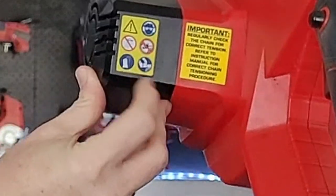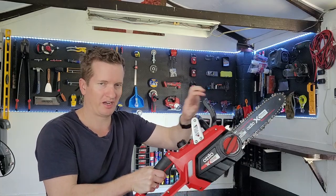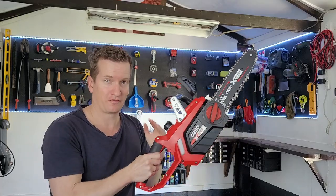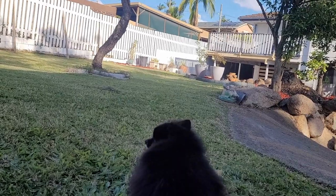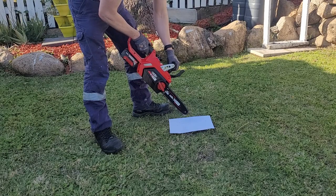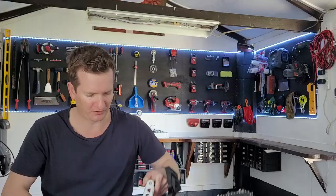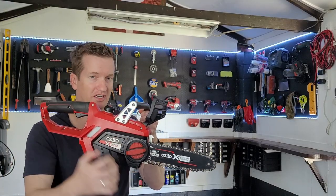It's got all the little safety warnings in here for you in case you forget what they are. So with the oil in, the brake in the back position, the safety button pressed and the trigger on, we're basically good to chainsaw. But before we go into cutting a log right away, there's one more little step that we need to do. You need to find a piece of cardboard or paper and then run the chainsaw above that for approximately two minutes.